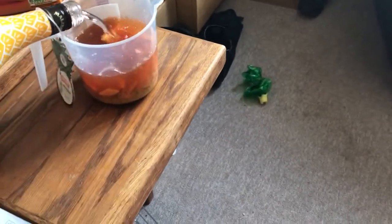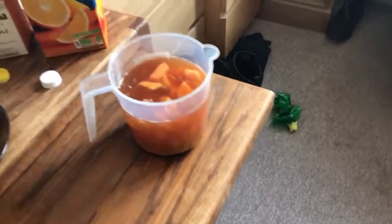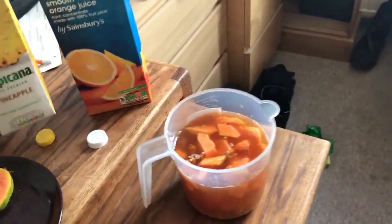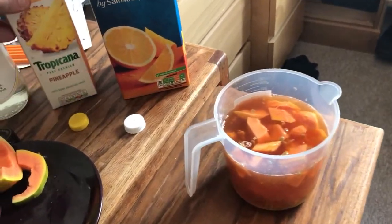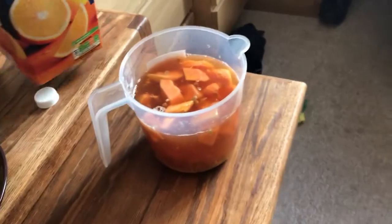We're going to put a little bit of Malibu in there. Malibu being another rum, and you can't go wrong with a bit of rum on rum violence. Some people like to put pineapple in, but because we bitched out and got the wrong Malibu, we're going to punish ourselves. So we're just going to have a little bit of orange juice in there.